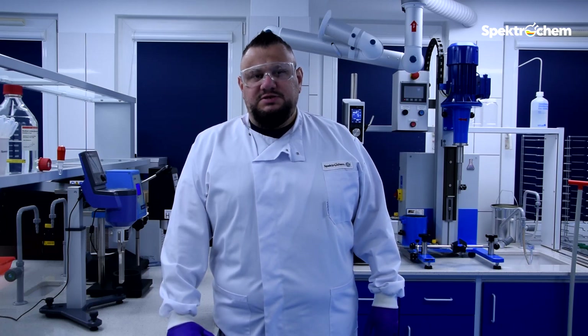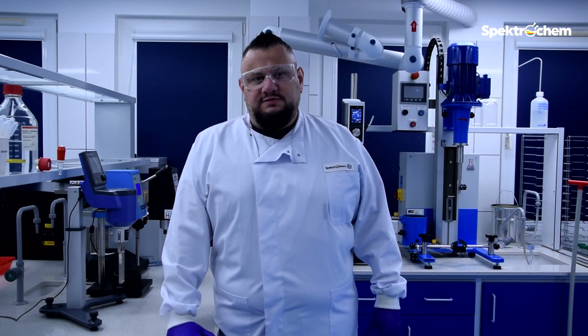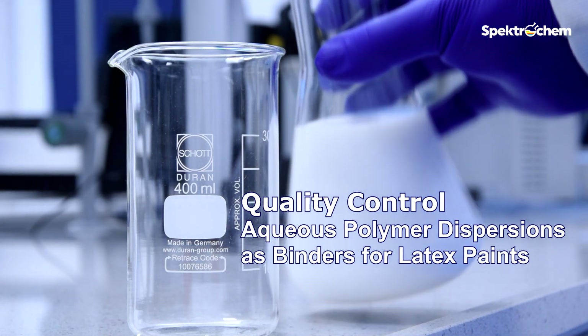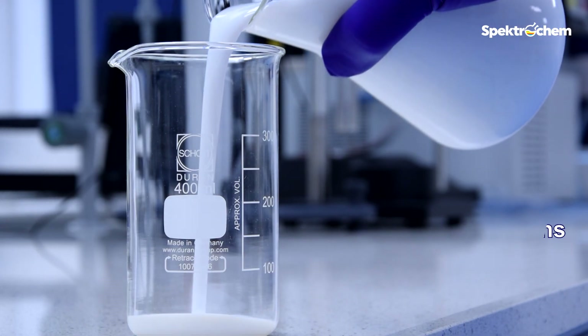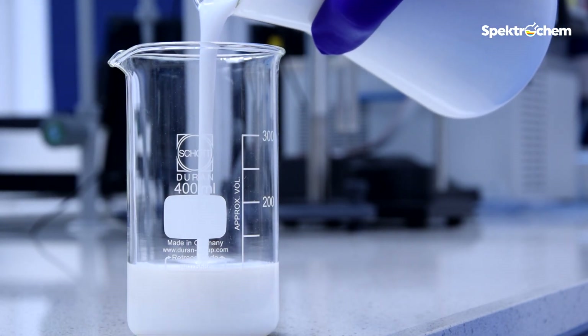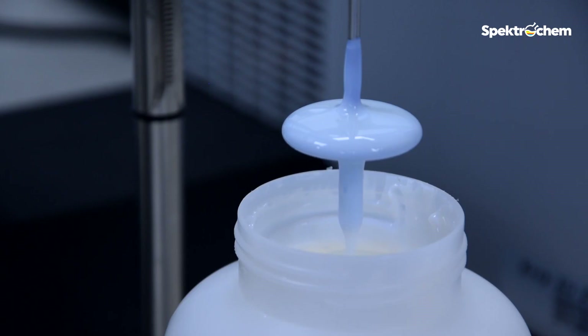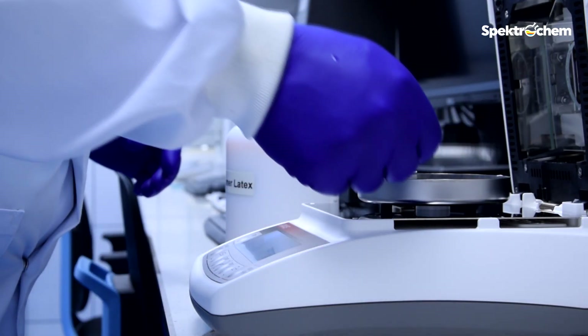How to check whether your polymer latex binder meets the specification. I'm Arthur, technical director at an independent paint lab. Today I will show you how to get through the quality control of polymer latex binders for waterborne paints. Polymer latex dispersions are binders supplied with three typical specification parameters: viscosity, pH, and solids content.